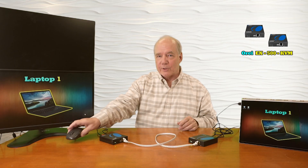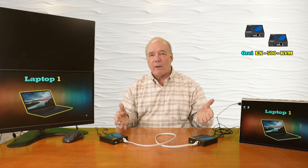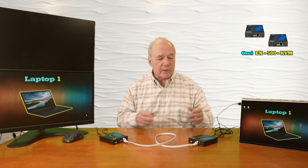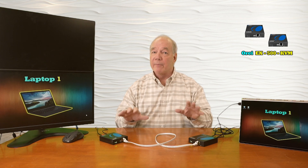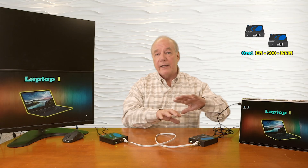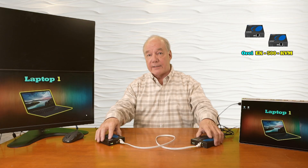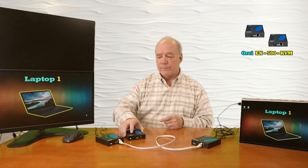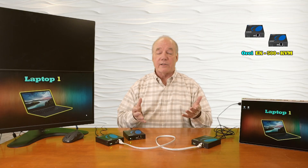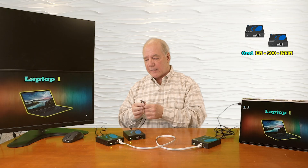One of the really nice features this product provides is the relationship between the primary and secondary locations. Right now I've got it set up in a one-to-one relationship where a single transmitter is sending media content to a single remote location. But this system can also operate in a one-to-many configuration — the same transmitter can distribute the same content to multiple locations at the same time. To take advantage of that you'll need another receiver, which I've already plugged the power supply into, and you'll need a one-gigabit network connection.